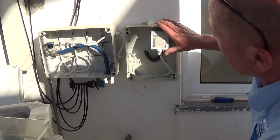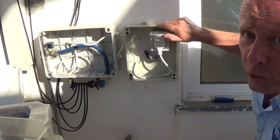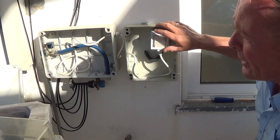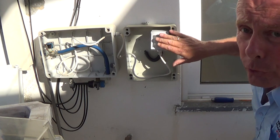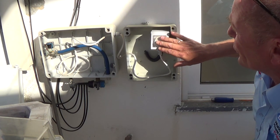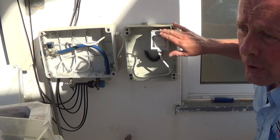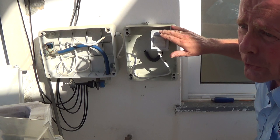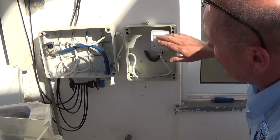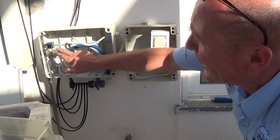Here we've got a standard smart switch — this one is actually hooked up to Alexa, but you could do it to Google Assistant, Siri, whoever you've got. I'll put all the links on the website to the good manufacturers. I use Sonoff — I used to use a couple of other makes but they failed over time. This has been absolutely brilliant.